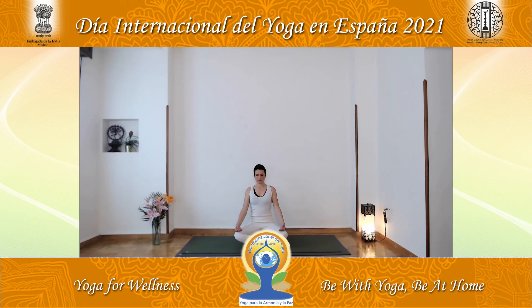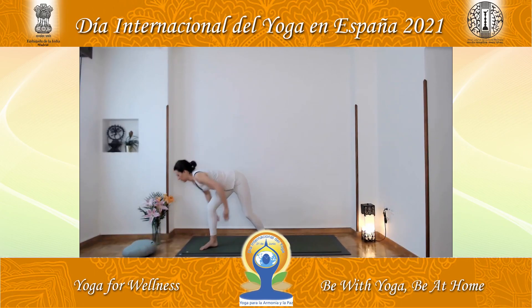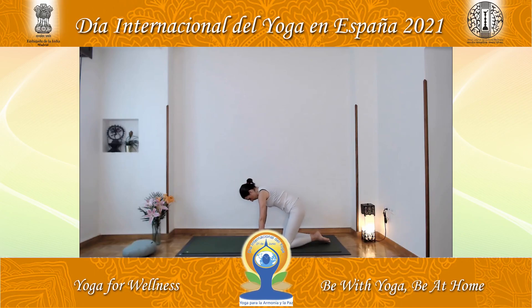Now, in the execution of asanas, we are going to bring this awareness of the breath to the movements, so that there is a harmony between breath and movement. We are going to do a vinyasa krama — a vinyasa krama means a sequencing of movements and breath, where postures are unified.